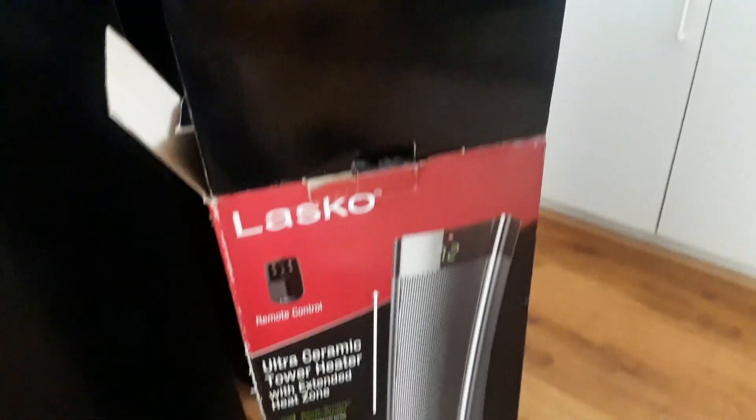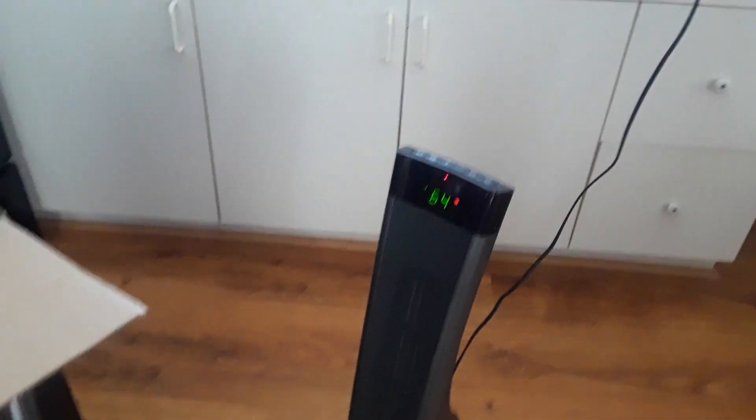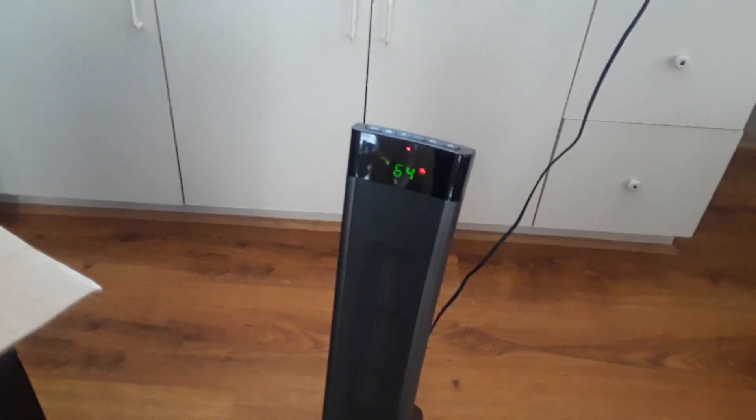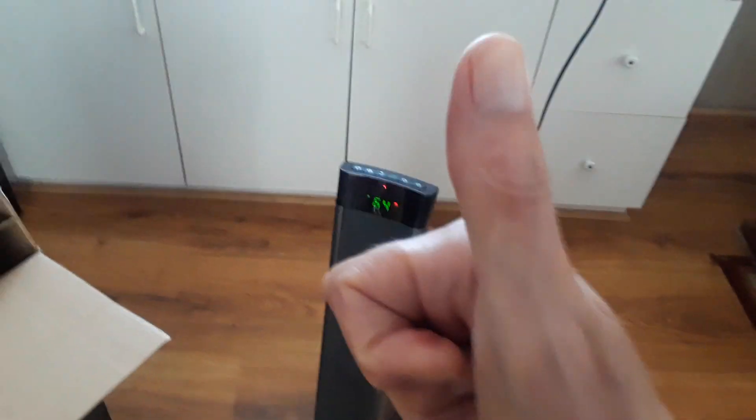Thumbs up for the Lasko heater from Target — it's a Target exclusive. Lasko is a name brand. I remember my mom had one of these and it lasted for years, so that's why I stuck with this brand. It works good. I like the slick, modern design — it looks nice and fits right in with your furniture. I'd highly recommend it. I'd give this a nine out of ten so far.